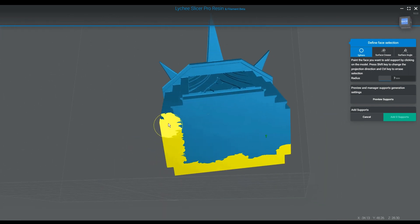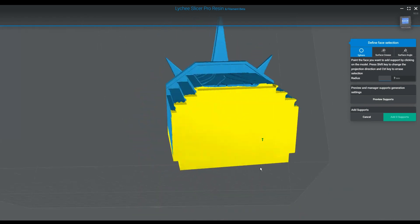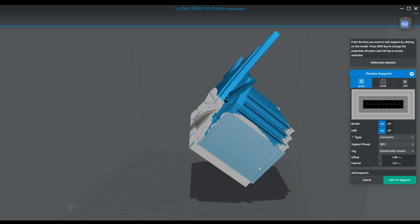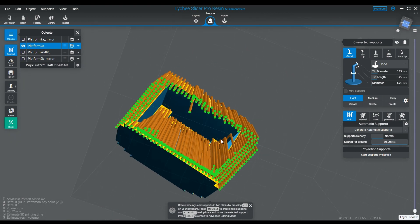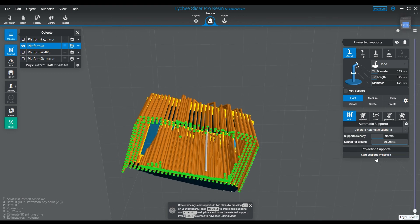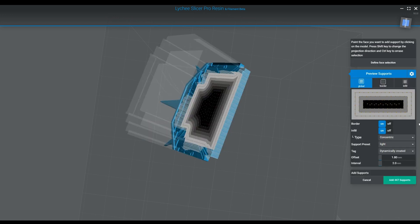I'll cover the back because that's another big flat spot. This isn't hollow — the walls are pretty thick, so it's a decently sized piece. Then I'll paint that side too. When I go ahead and apply it, it's only giving me 722 supports and nothing on the back for some reason. I don't fully understand why it doesn't listen sometimes, but you can go back in and do it again. Watch — I'll paint this wall, do the projection preview, click Add, and you can see that actually adds supports into that area.